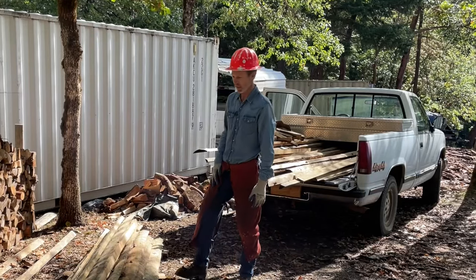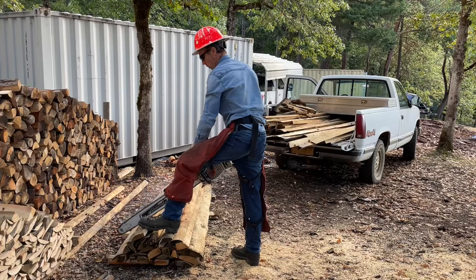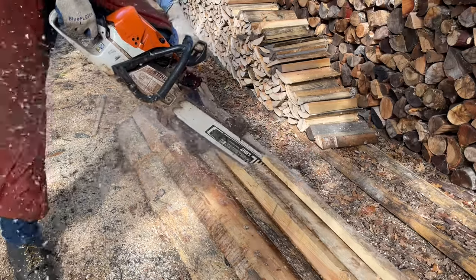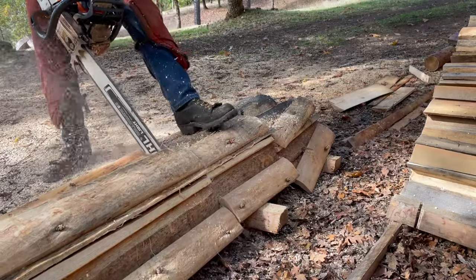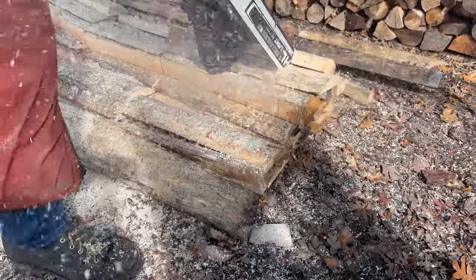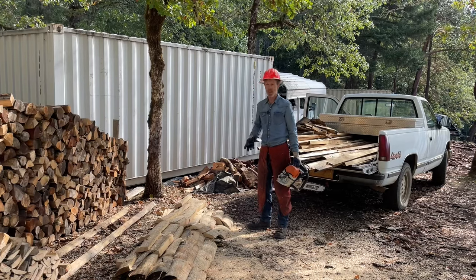If Dave from Old Man and the Saw watches this video, he might retract the comment he made the other day about me being smart. But — I think I did it. I got through the whole thing without getting my saw in the dirt. What do they say? Fourth time's a charm.